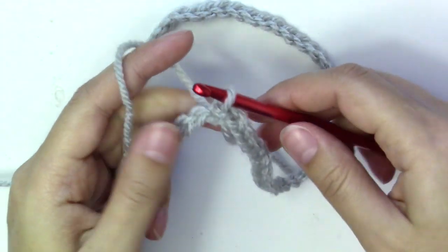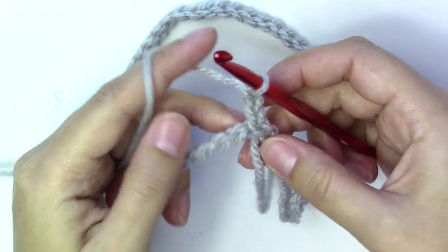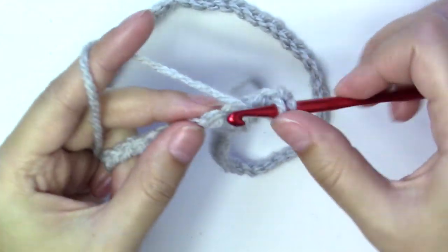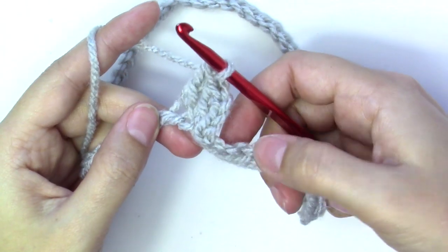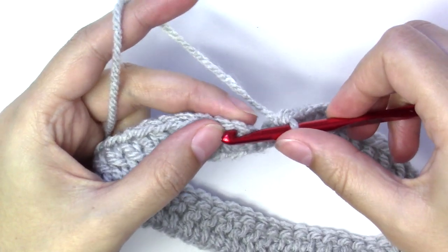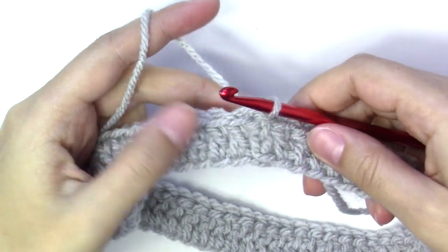To form a circle, we'll chain three — that will count as a double crochet — and we'll put double crochets in each chain around. All the way around. At the end of the round, slip stitch into the third chain from the beginning to close it.